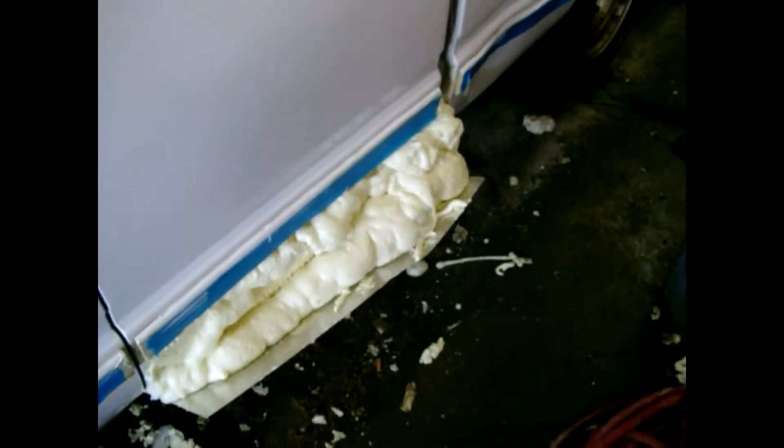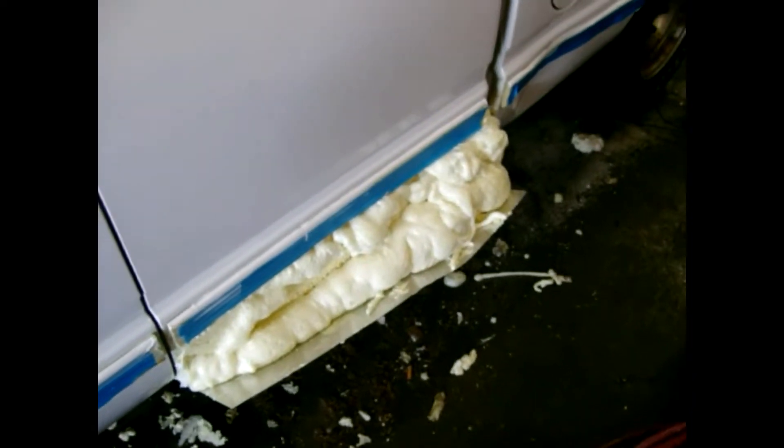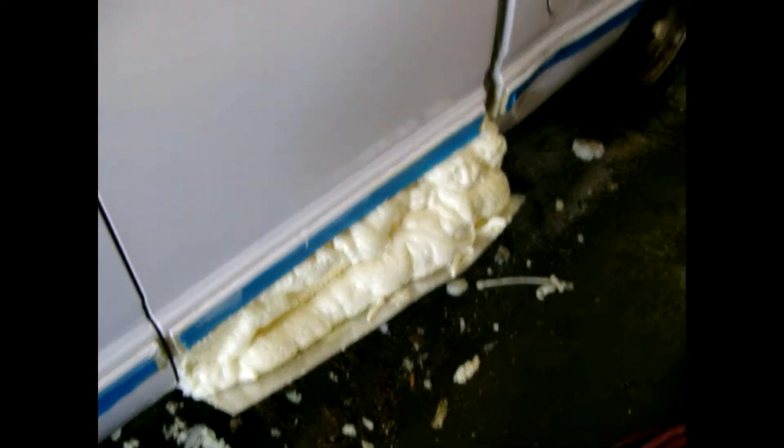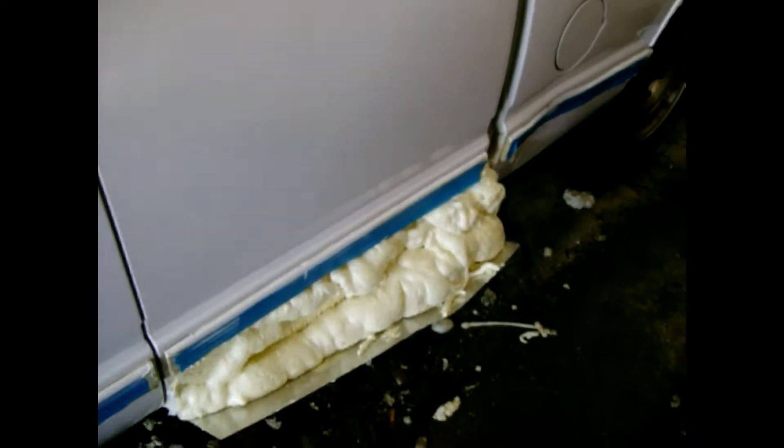I had to add in a little bit more foam from my last can of Great Stuff to foam that in. Then I'll hack all that off with a hacksaw and sculpt it to form.